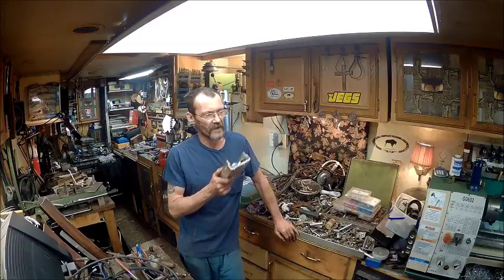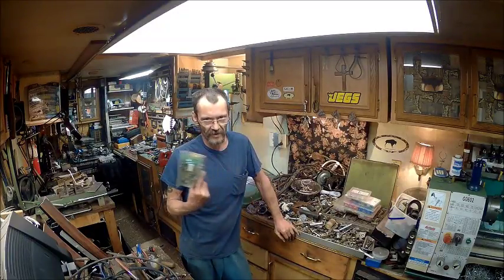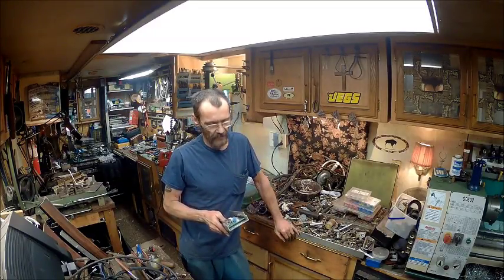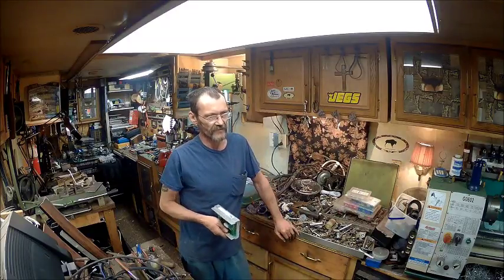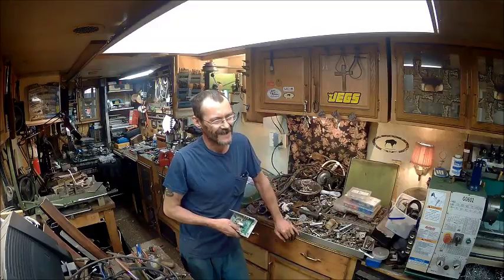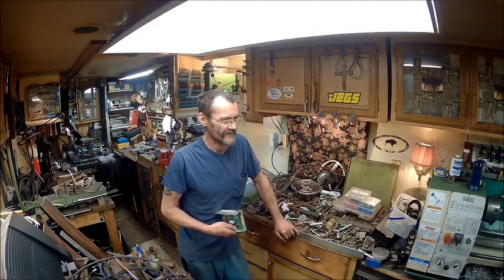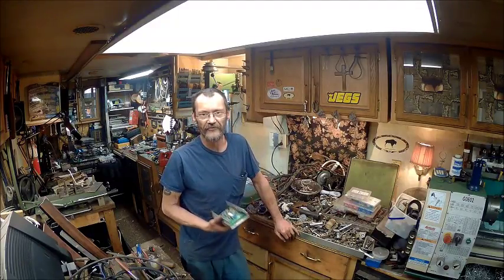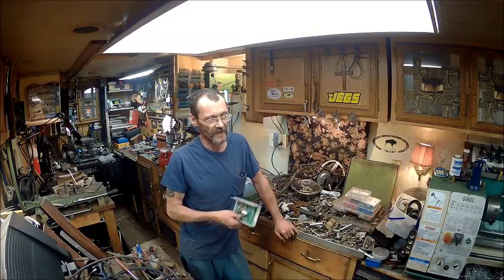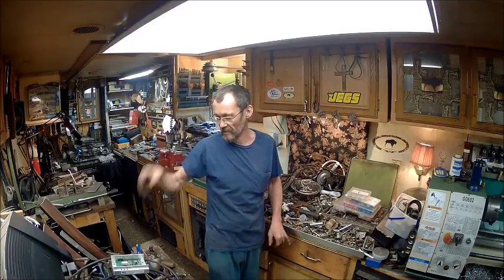I'm gonna do the same thing that I did to the drill press and the bandsaw to the sander — a belt sander. I've got a disc and belt sander over there, and it's got a third horsepower motor on it. So I'm gonna upgrade that and put a treadmill motor on it, and I can paint it black to make it match.